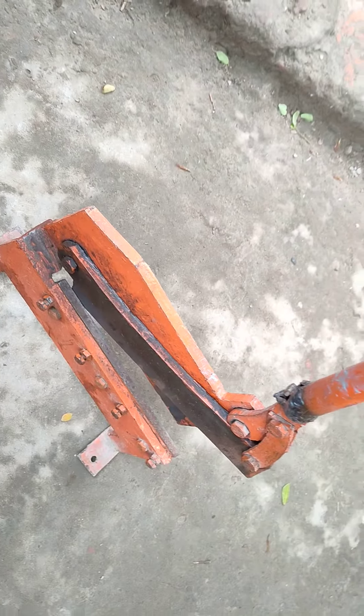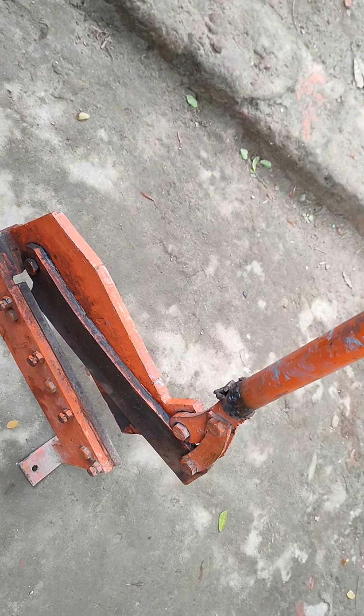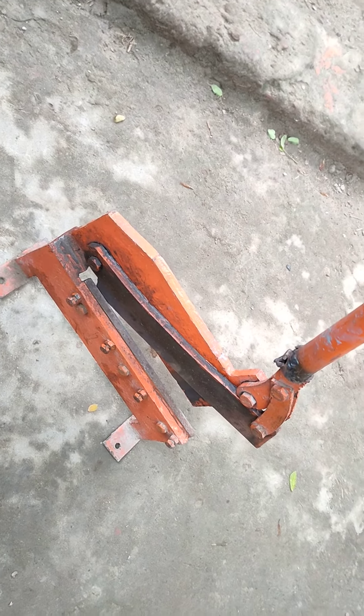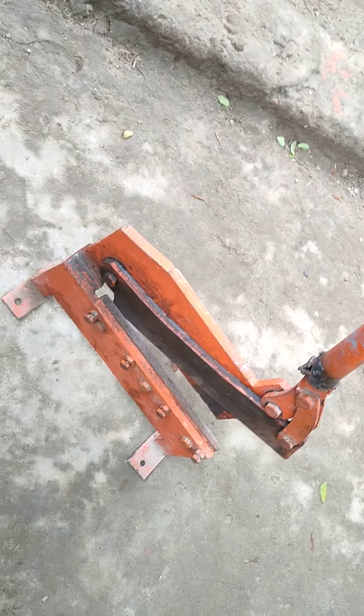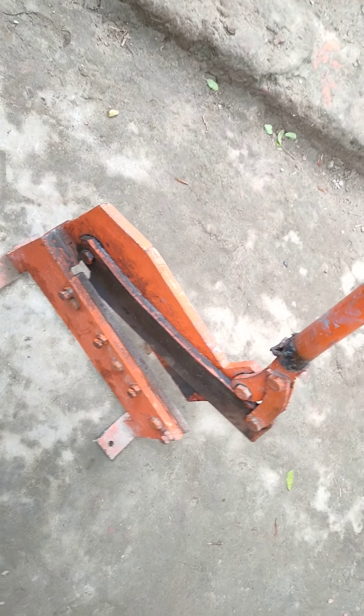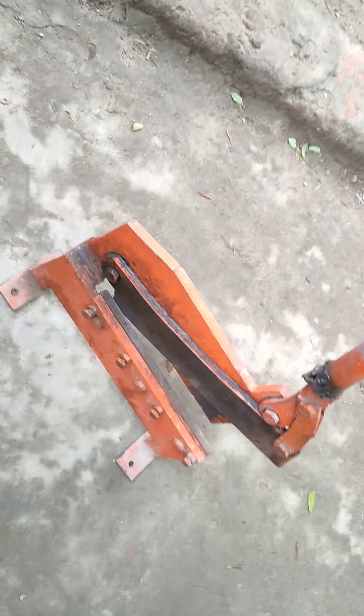This is the light. This is the 10 inches of the water. This is the 11 inches of the water. This is the 10 inches.